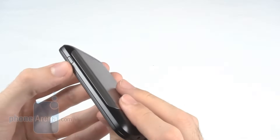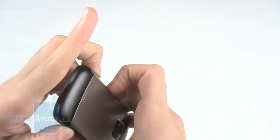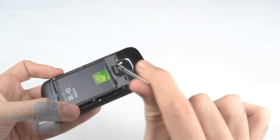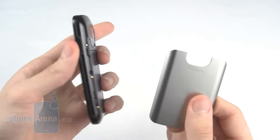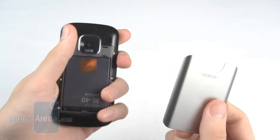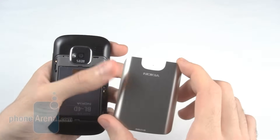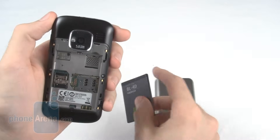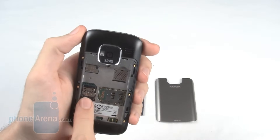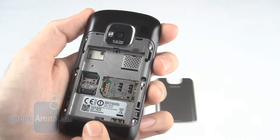Around the base of the sides of the phone are two battery release buttons. The metal battery cover is a really nice touch — despite the phone being predominantly plastic, it does feel very nice and solid, and the battery cover only adds to this. Remove the battery and you will find a micro SD card slot and a SIM card slot.